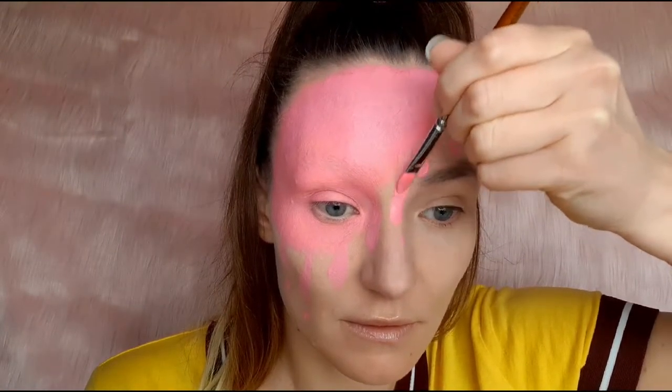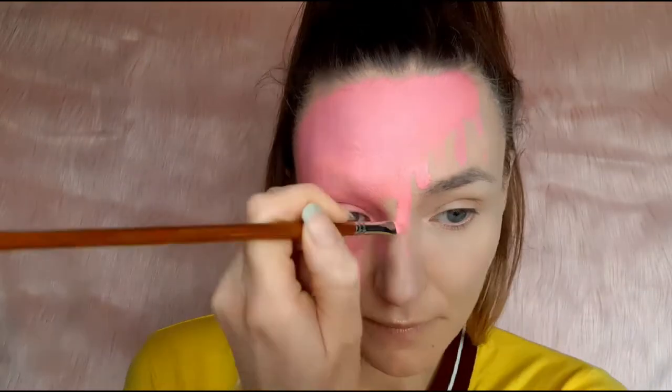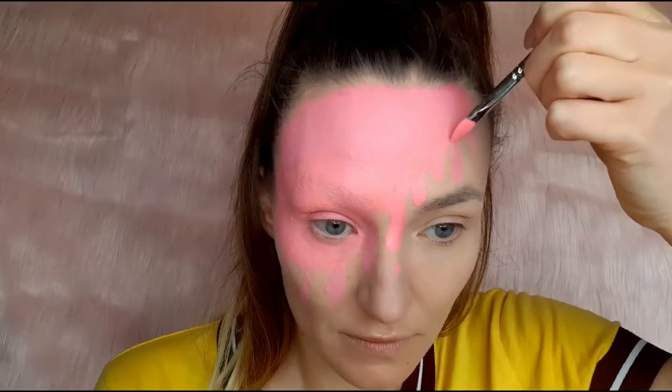Now it's time to perfect the dribbles. I gave another coat of the paint, and at the same time I was rounding the top where the dribbles connect to the big part of the candy.